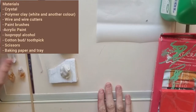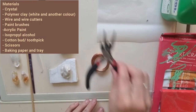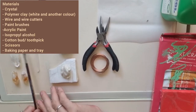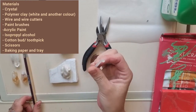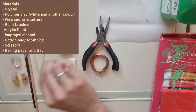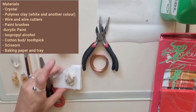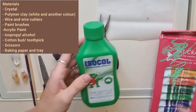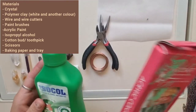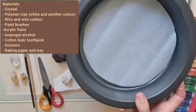You'll need white and brown polymer clay — you can mix up your brown however you like to whatever tone you like. I've got a crystal point as the base of my mushroom, wire (I'm using copper) to make the little pendant part, a couple of paint brushes, a little tool or a cotton bud or toothpick, scissors, isopropyl alcohol, and acrylic paint. I'm going to be using black, green, and a bit of yellow. Also something to mix your paint on and a little baking tray to put it in the oven.